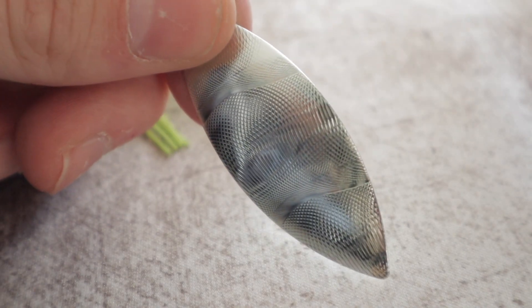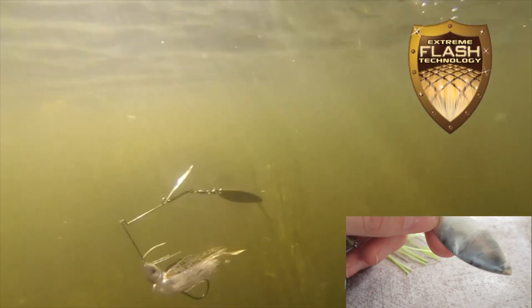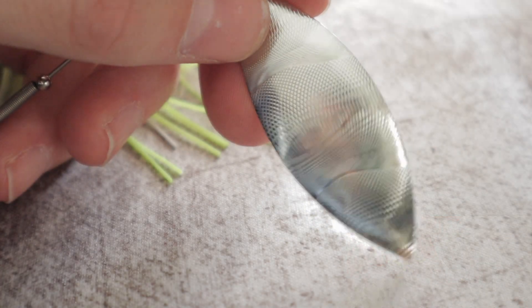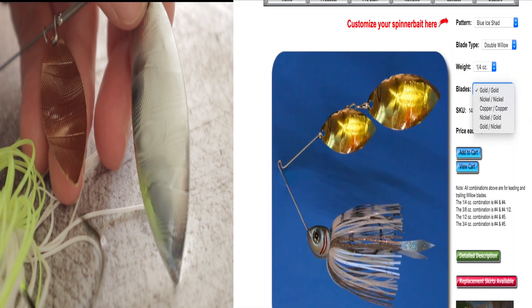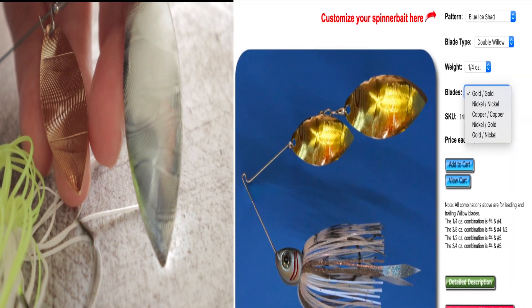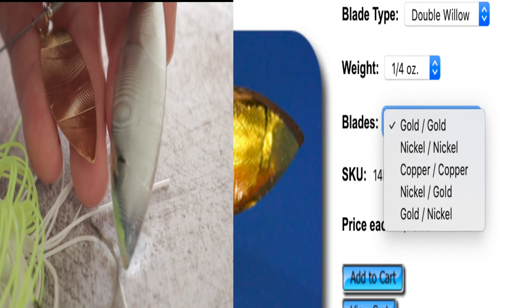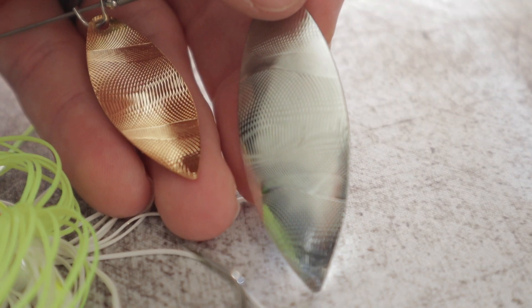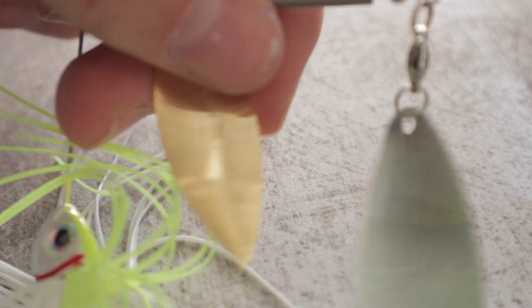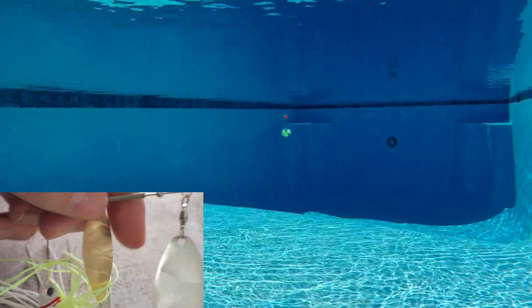The first thing I want to touch on is the blades. They use EFT — Extreme Flash Technology. You can see the pattern that's on these blades, and when it goes underwater you can see how much flash it gives off. You can get a ton of different blade combinations if you order right through their website — nickel and nickel, nickel and copper, copper and gold. There are a bunch of different variations you can customize, including the colors. The two I have here are double willows in nickel and copper. All of their colors have this EFT technology, so you're going to get the ultimate amount of flash.